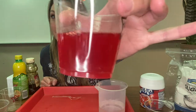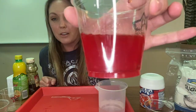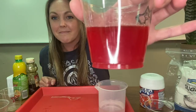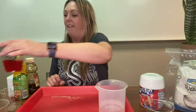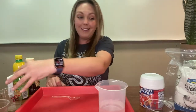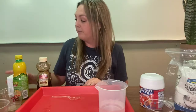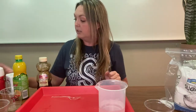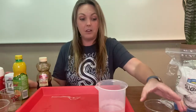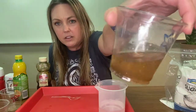Is powdered drink mix soluble or insoluble in water? Soluble — very nice. We have three things so far that are soluble in water: lemon juice, honey, and definitely the powder drink mix. The black pepper was the only thing that was insoluble, and you can even see now that it's settled — it's all down there at the bottom.